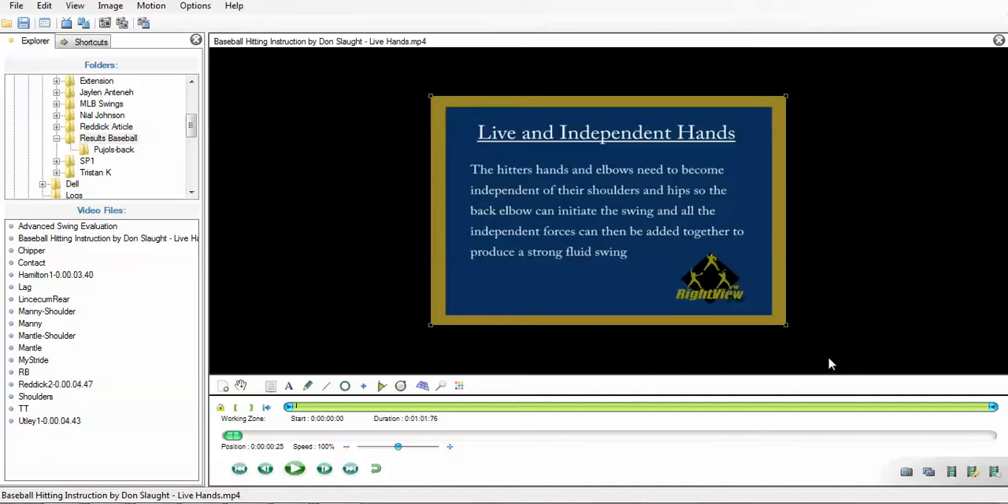Hi guys, this is Jerry Brewer of East Bay Hitting Instruction and today I want to talk about the hands and the shoulders and their importance in the swing. I'm going to reference this video by Don Slott, creator of Rightview Pro — he's done a lot of cool stuff and his software is really good. I want to reference his one video where he talks about how the hitter's hands and elbows need to become independent of their shoulders and hips so the back elbow can initiate the swing. I'm going to talk about what I do and don't like about this swing thought.